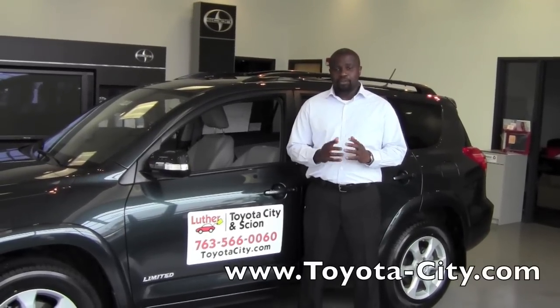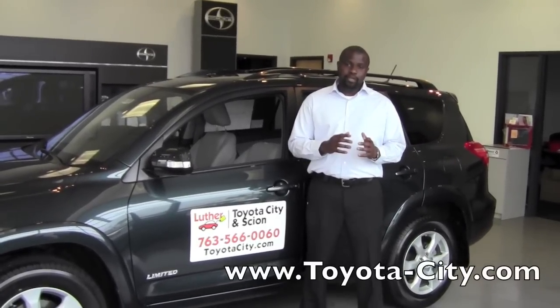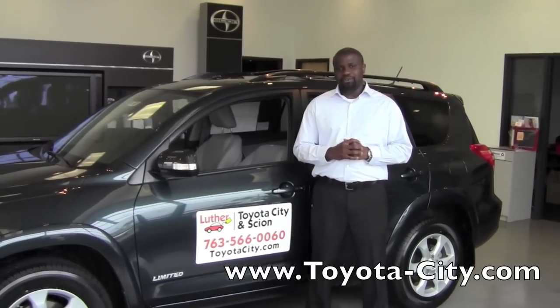Hi, this is Badu from Toyota City. Today I'm going to show you how to use the seat belt for the center position on this 2011 Toyota RAV4.